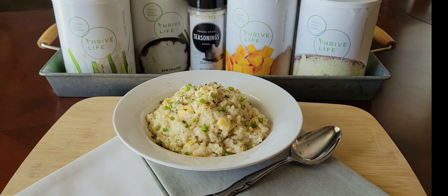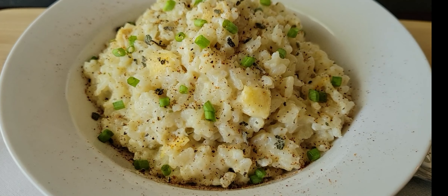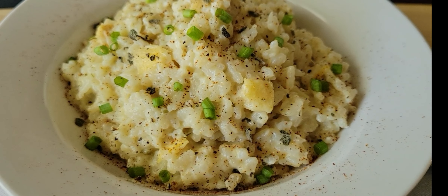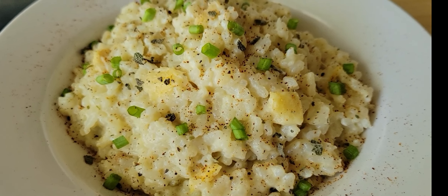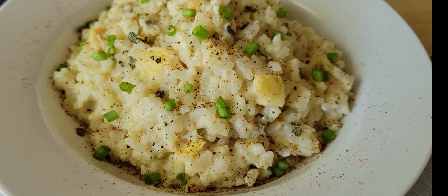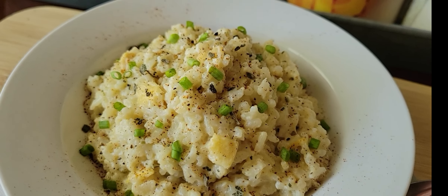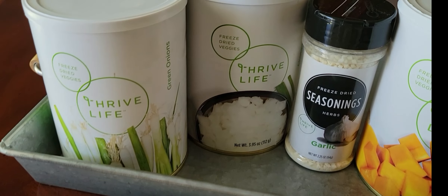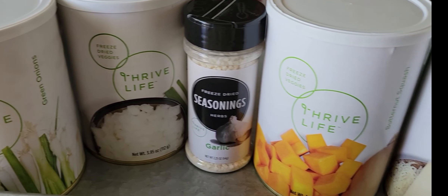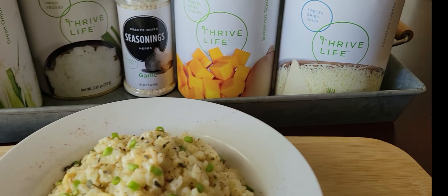It was so creamy and so delicious — I really think you're going to like this recipe. Just look at that, isn't that pretty? My butternut squash was kind of yellow; I guess it depends on the crop. I've seen Thrive butternut squash that's bright orange, but mine wasn't — but it was delicious, the taste was definitely there.